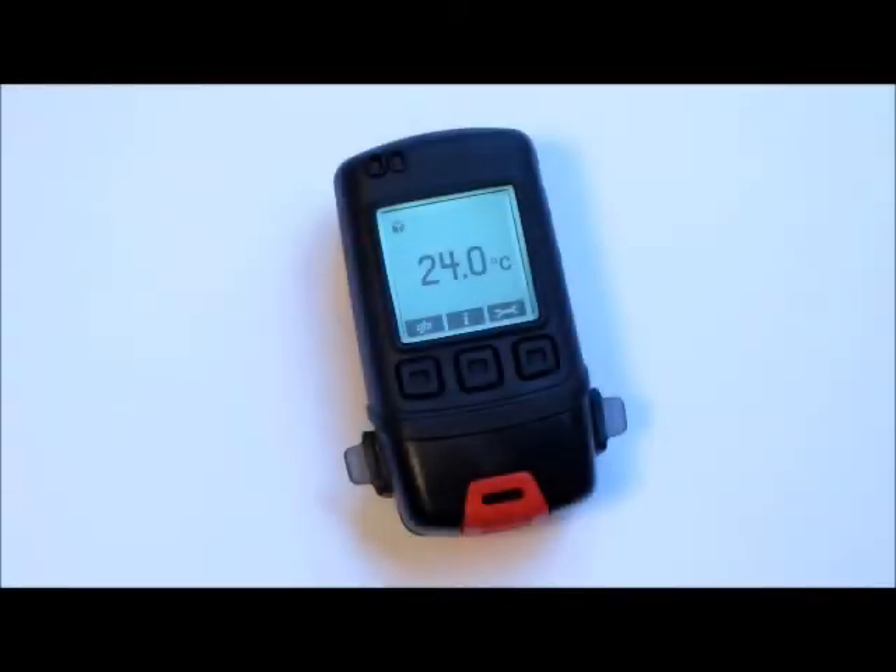Disconnect the logger from the USB cable and you're now ready to begin collecting data. The green LED indicates the logger is taking data. The LCD display shows real-time values, as well as max and min data, memory used, and logger settings, including sample rate and alarm conditions.